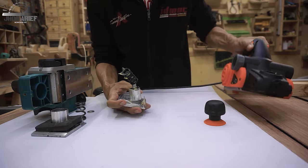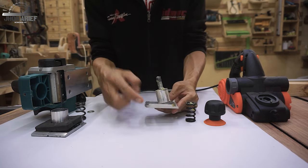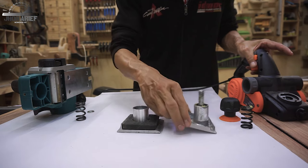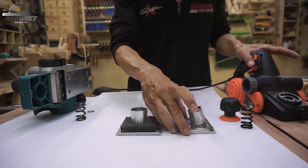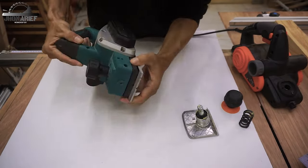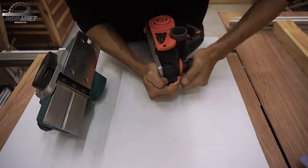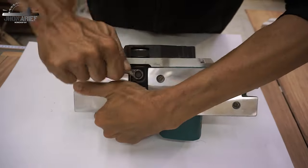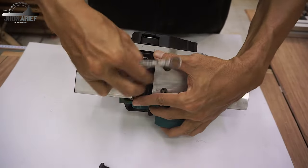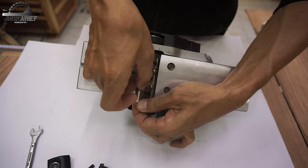This second planer is a little bit different — they have the same system but the angle is different, it's not 90 degrees. But there's actually no real functional difference between the straight 90-degree and the different angle. The next step is to fix this, but first I have to take the knife off. This planer has an old style of adjusting for the knife.